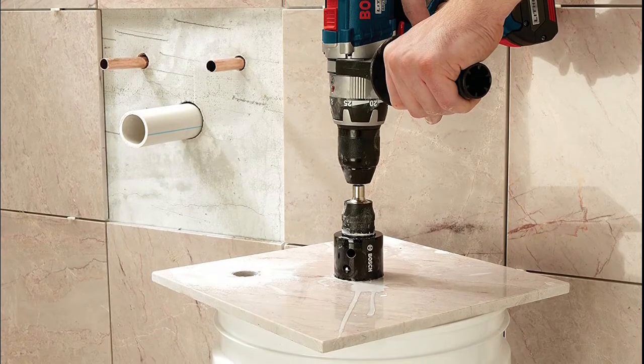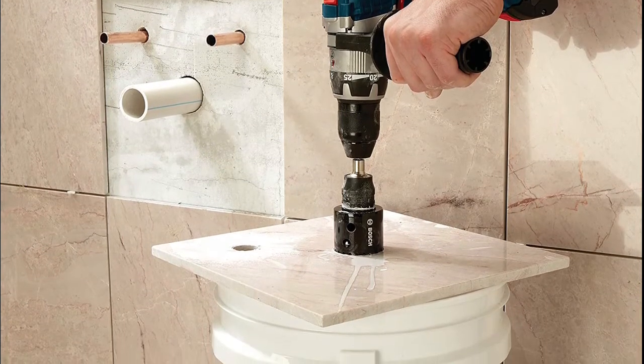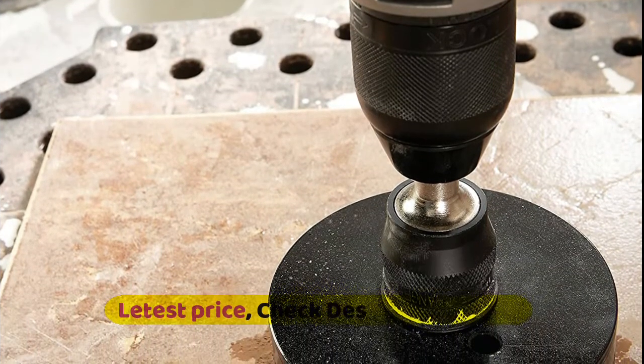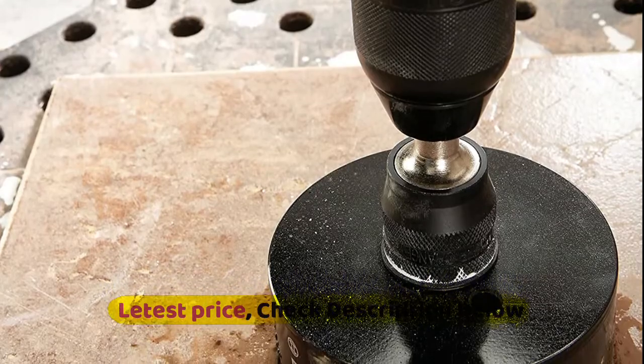Plastic case included. Fast and easy starts, even in the hardest materials like porcelain and granite. Quick-change universal hole saw system allows changing to any size or type of hole saw in seconds.